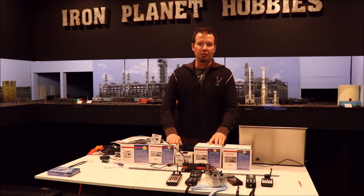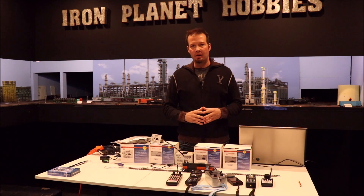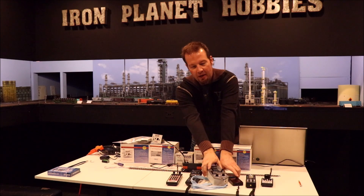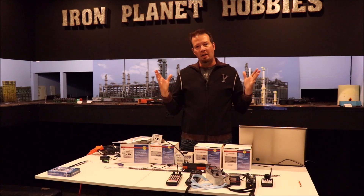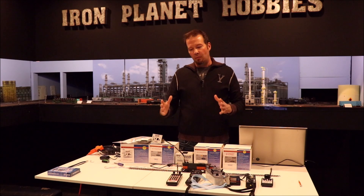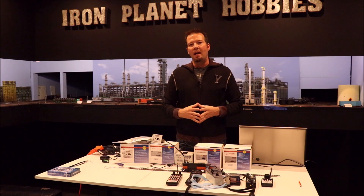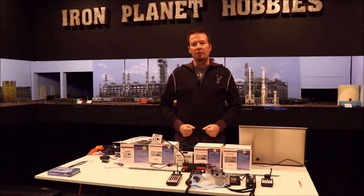Hey guys, check this out. So you've got a Digitrack system at home or at your club and you're wanting to take that to the next level with some Wi-Fi throttles. What I'm talking about is not using your cell phone and your local net Wii or even the proto throttle or an ESU mobile control 2 throttle, but a state-of-the-art throttle available right now. You can use your existing Digitrack system, and at the end of the video I'll show you a couple other throttle options that can also help you improve your operations.